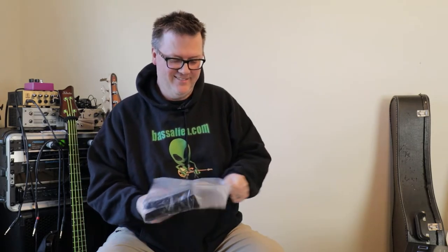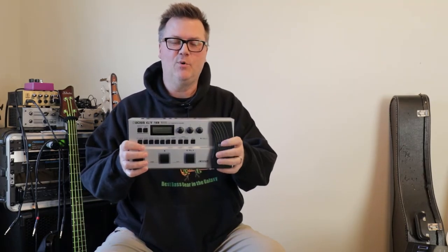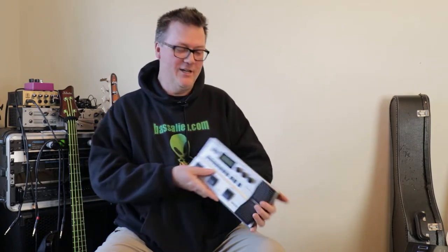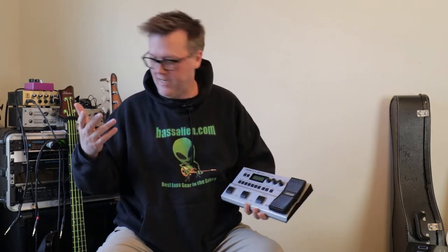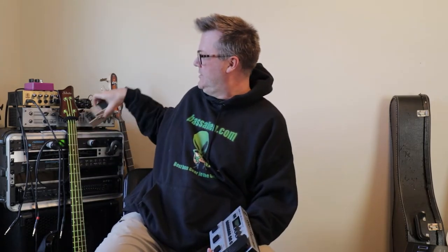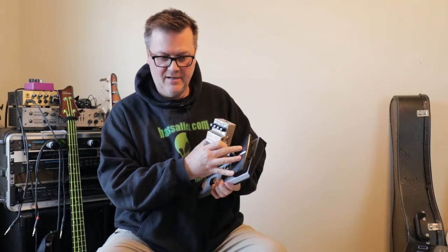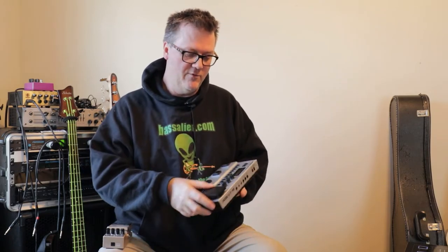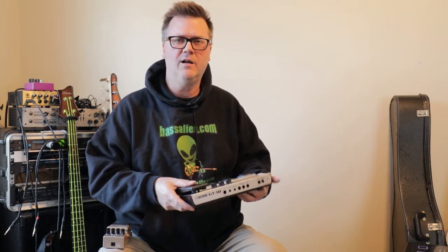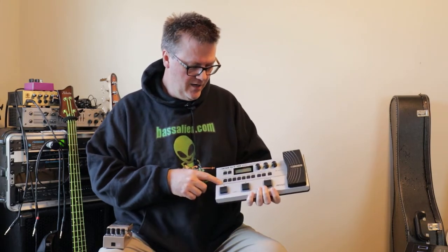This is a lot smaller in person than you might see online. Here's my hand for scale, and here's a regular Boss dynamic wah pedal for comparison — this pedal is smaller than traditional pedals. But it's actually nice; you can get your foot on it in different spots and get a good feel for the angle. No issue with that.